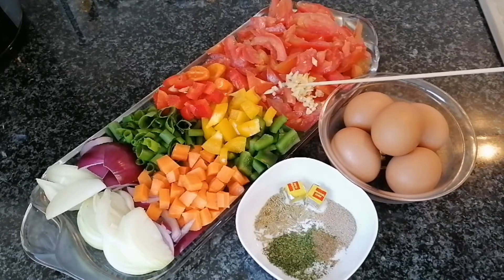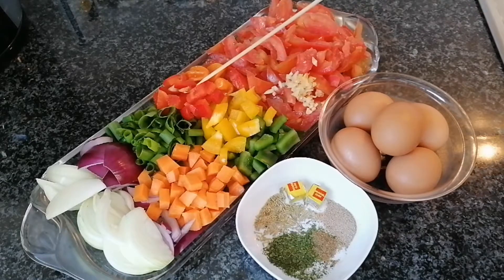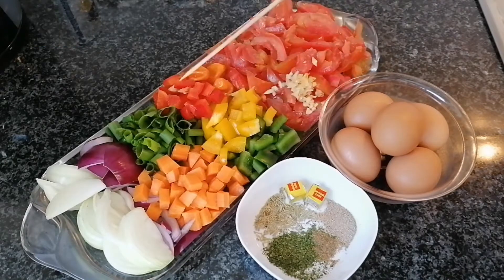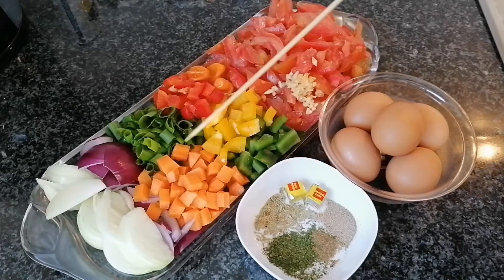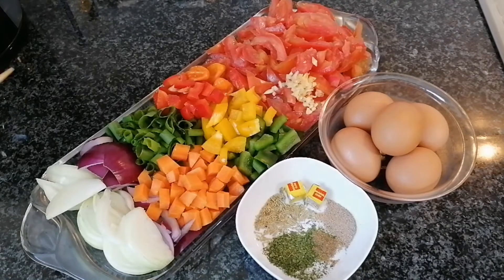I also have some habanero pepper for the heat — if you do not like hot you can just skip it. I have some sweet pepper, red pepper, yellow pepper, and some green bell pepper. Here are my scallions or spring onions for garnish, and also some carrots. I also have some shallots or red onions there for garnish.